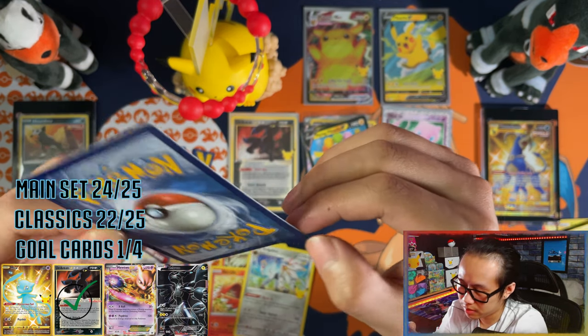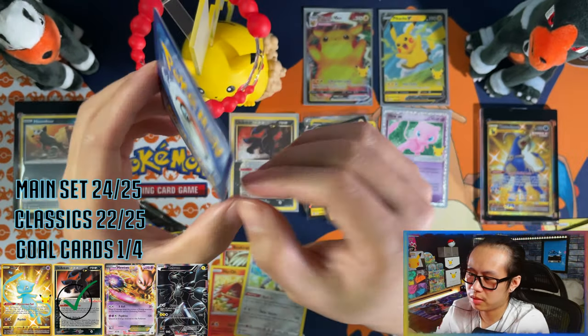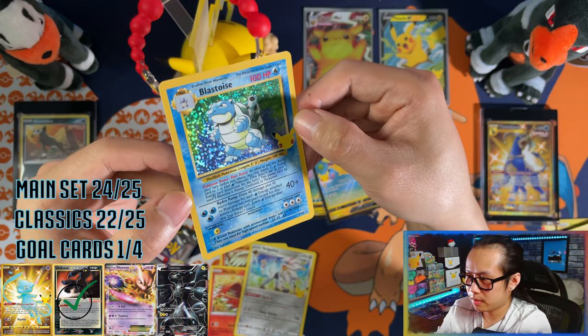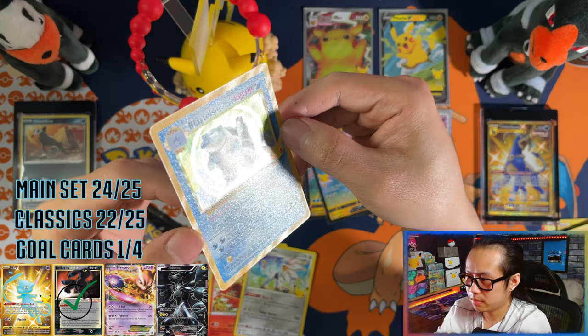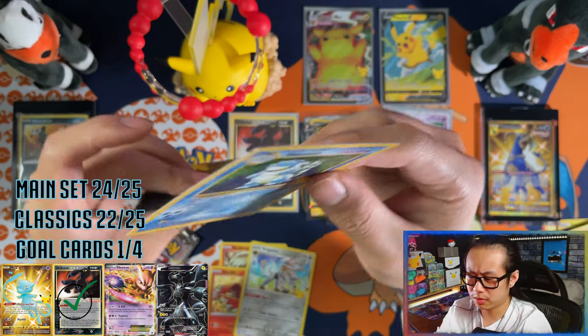Damn it — it has to have whitening. But perfectly centered at least — beautiful. Let me show you the swirl and the texture — oh yeah! All right, so that is I think my fifth Lugia.